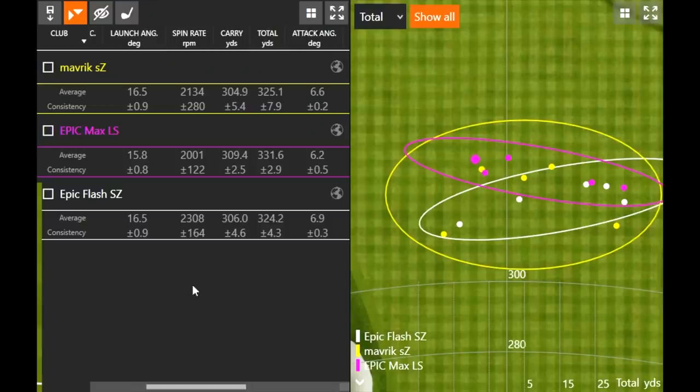In this apples-to-apples test — same loft, same shaft, same weight settings with the heavier weight in the back of the head — Epic Max LS produced the lowest spin and the most distance. It was clearly the best performer of the three, and there's likely even more performance to unlock through further optimization.